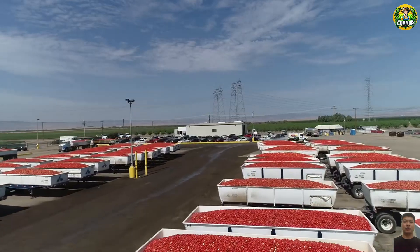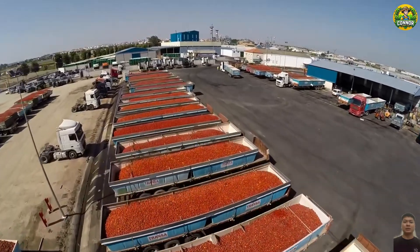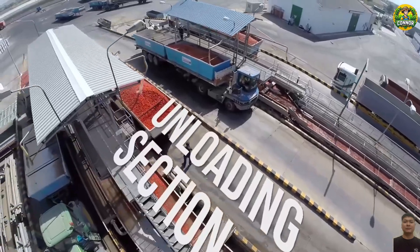Next, let's see how the ketchup factory is produced. Let us know what you think in the comments section of this video. Goodbye, and see you in the next video.